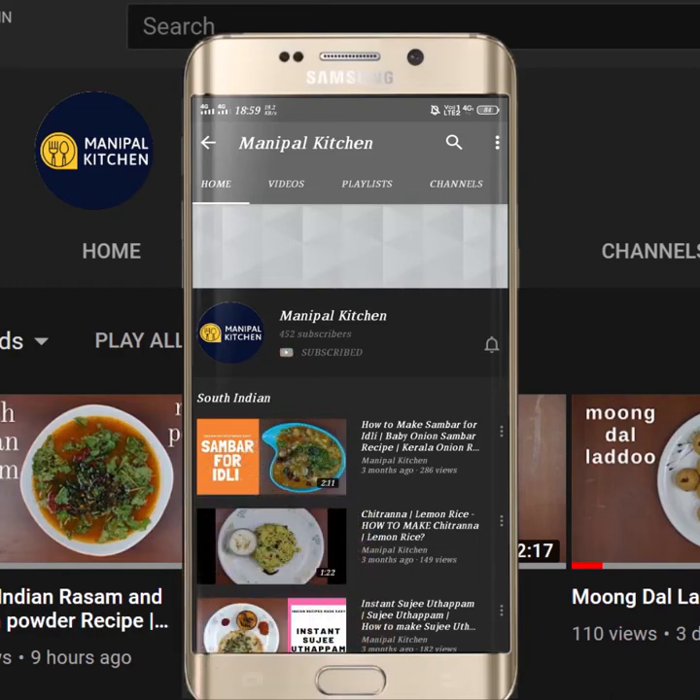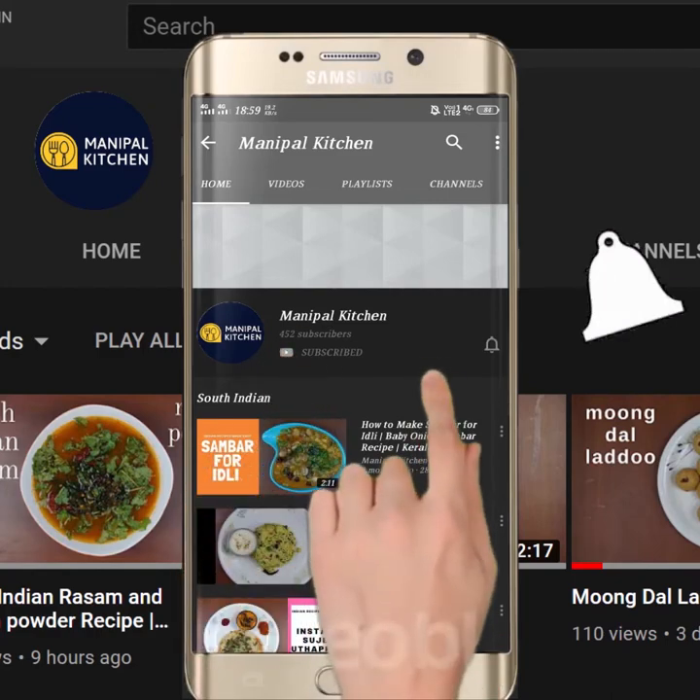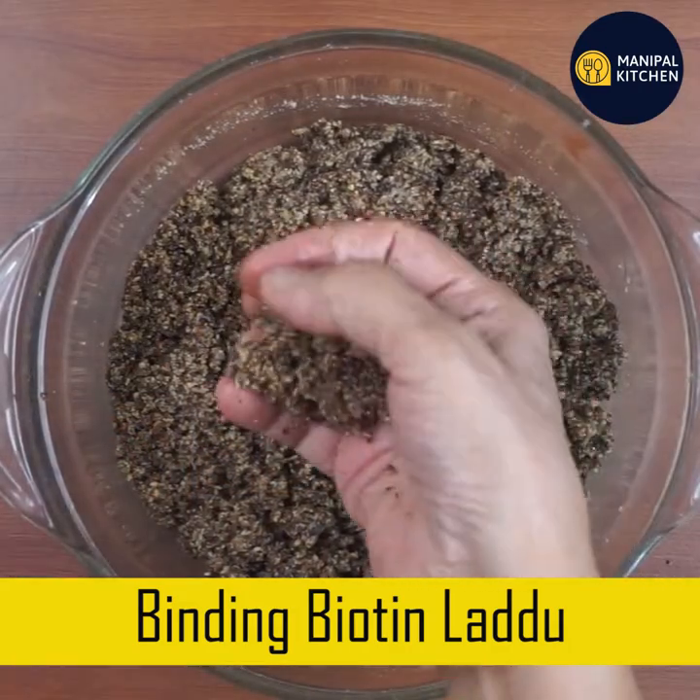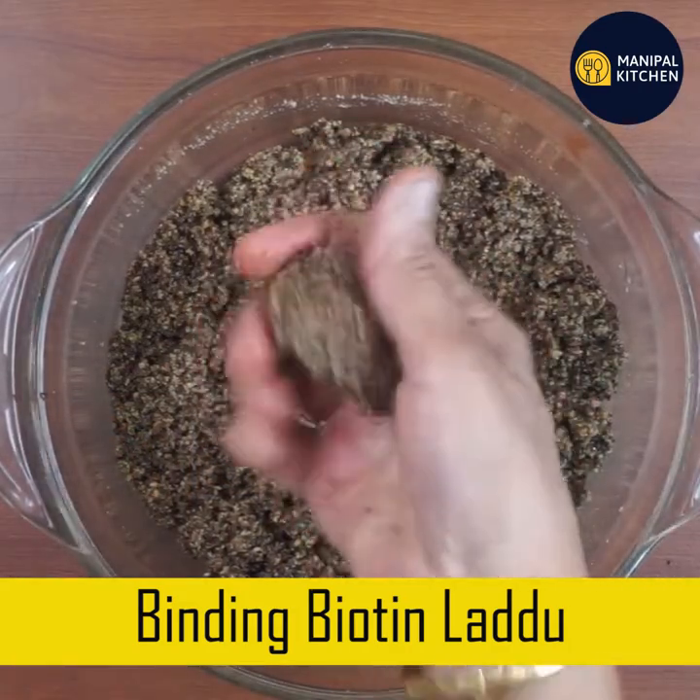Subscribe now and press the bell icon. Never miss an update. Good morning everyone, hello everyone. Today is biotin lead.